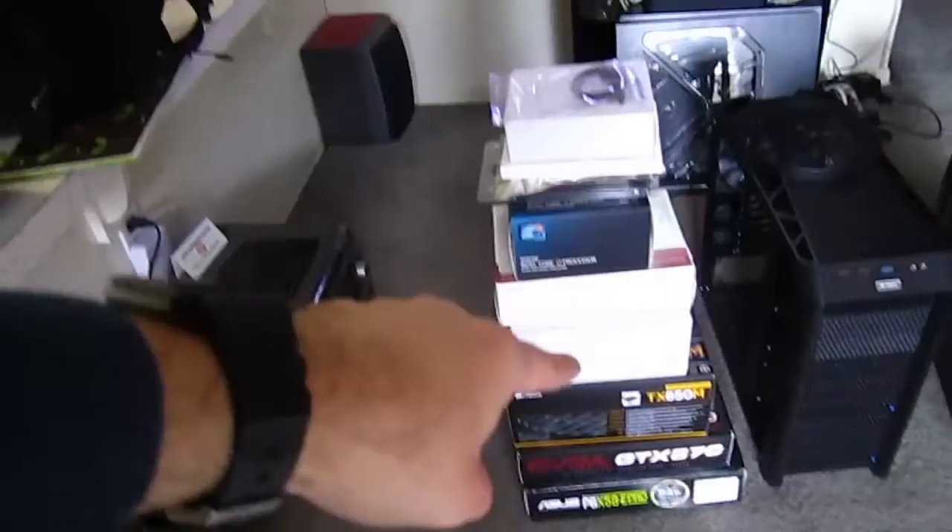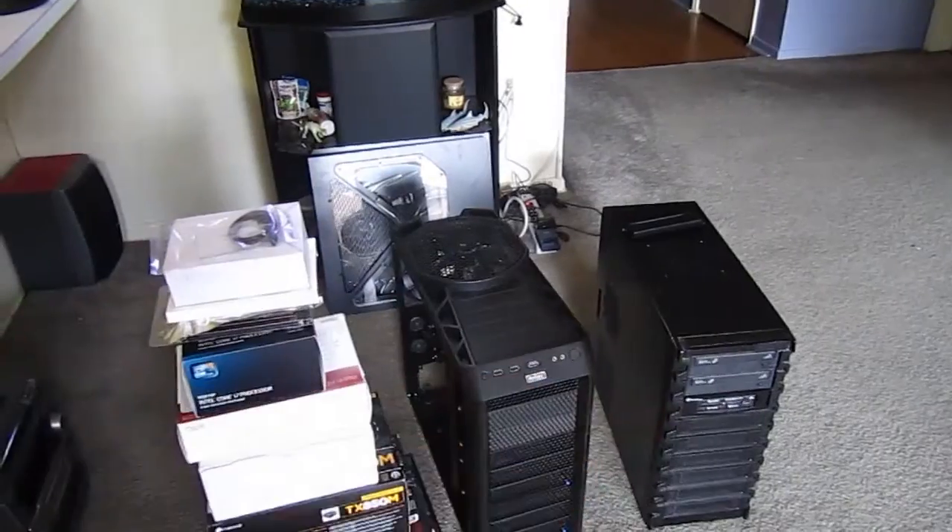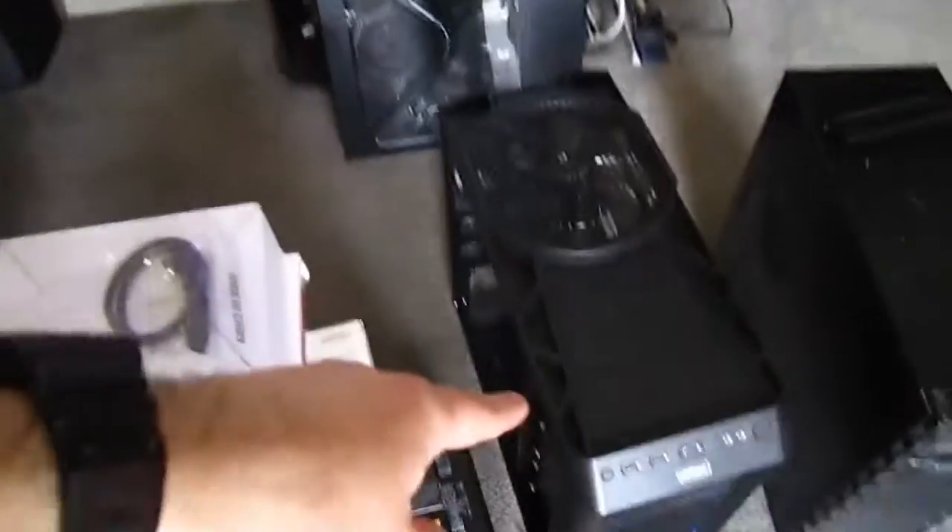Instead of that, let's put together a computer. There's the computer parts, the case, and there's the existing computer. I already took the sides off of this thing.